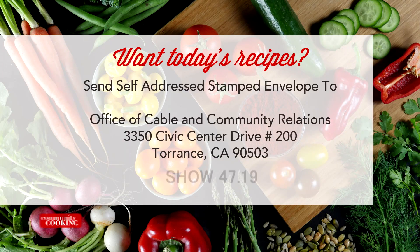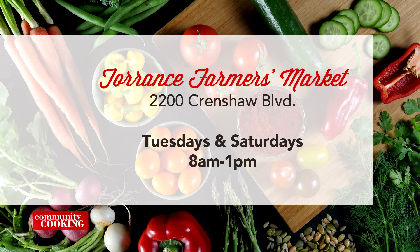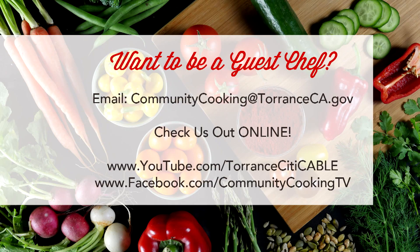If you'd like a copy of the recipe seen on this show, send a self-addressed stamped envelope to the Office of Cable and Community Relations at 3350 Civic Center Drive, Suite 200 in Torrance, California 90503. Be sure to note the show number displayed on the screen. And don't forget you can find all the fresh ingredients used on today's show at the Farmers Market at Wilson Park, 2200 Crenshaw Boulevard — open every Tuesday and Saturday from 8 a.m. until 1 p.m., rain or shine. If you'd like to be a guest on our show, email us at communitycooking@TorranceCA.gov and check us out online at youtube.com/TorranceCityCable. Like us on Facebook at Community Cooking TV.